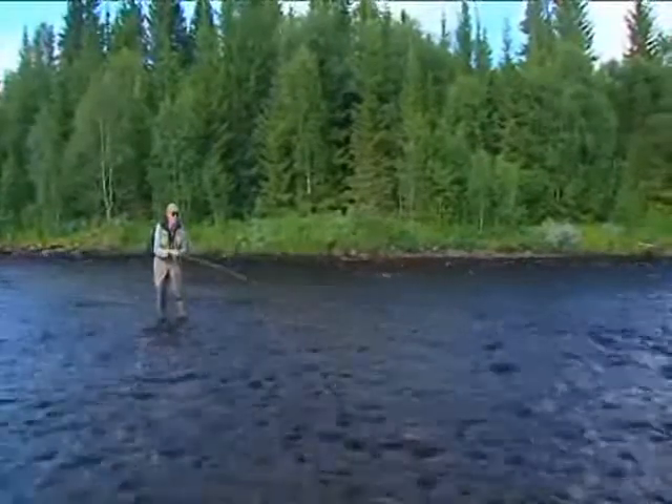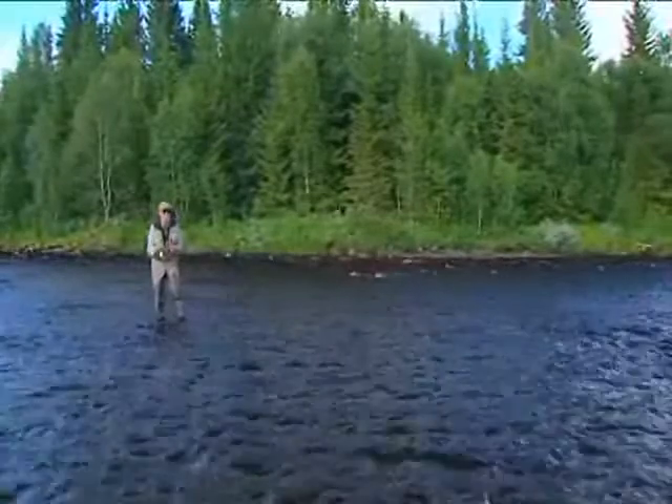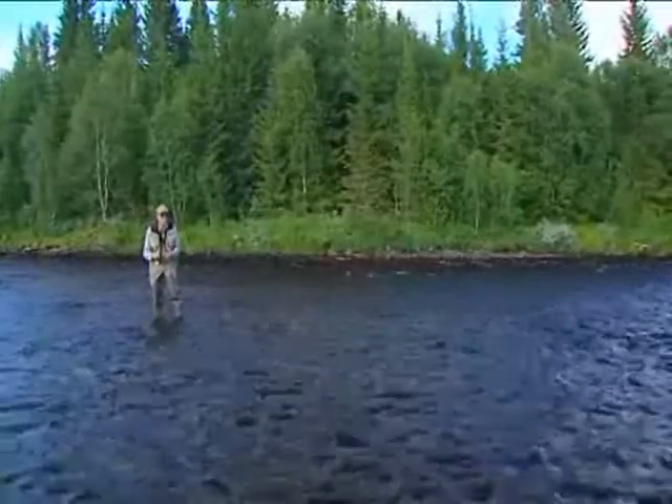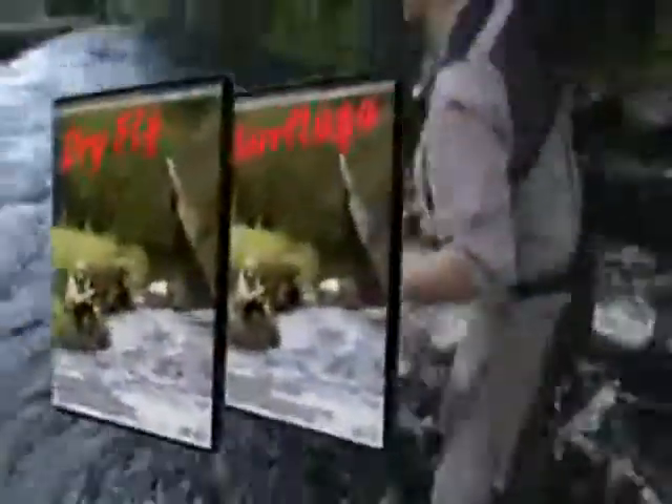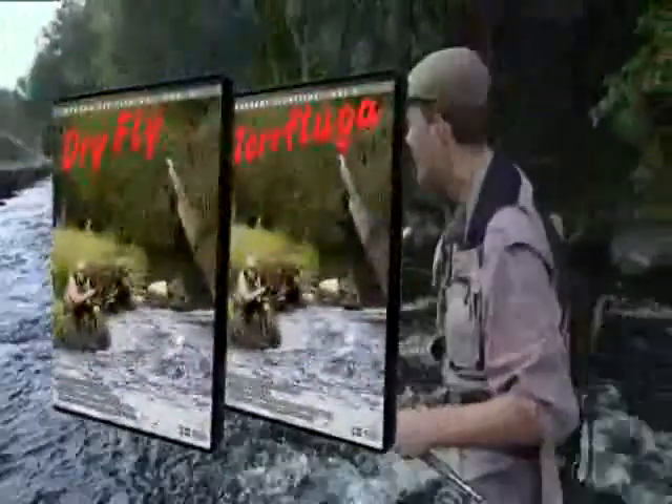As the fly drifts on the current, the loops will straighten out.